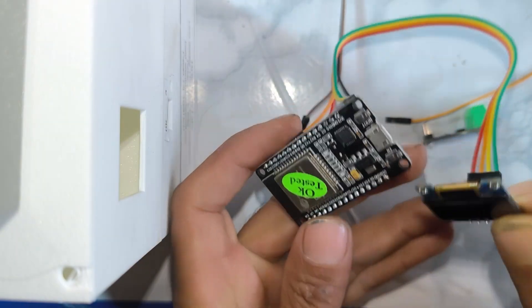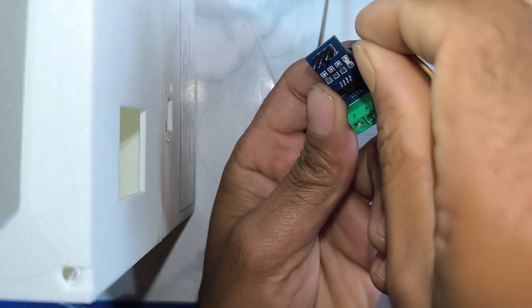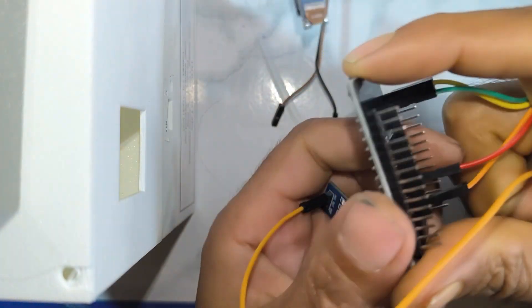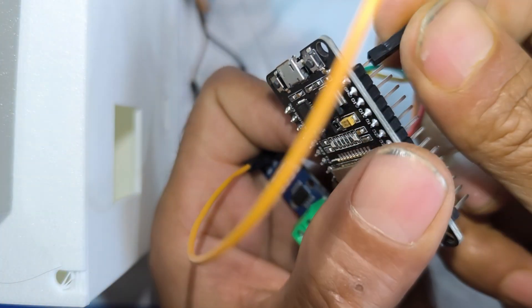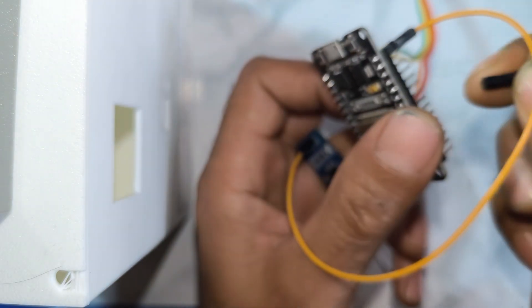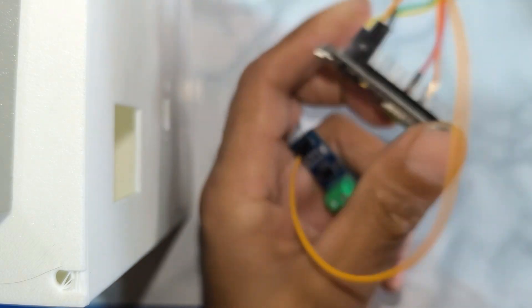After completing the OLED connection, we connect the current sensor to the ESP32. I am using pin number 34 of the ESP32 because pin 34 is the ADC analog-to-digital converter. First connect the ground to the ground of the ESP32, then connect VCC to the 5V of the ESP32.